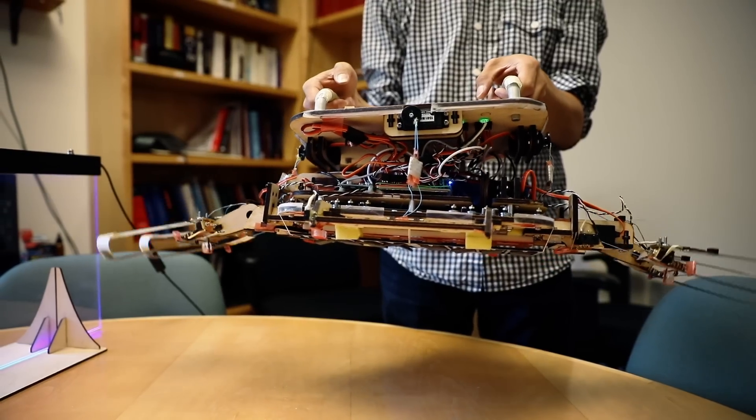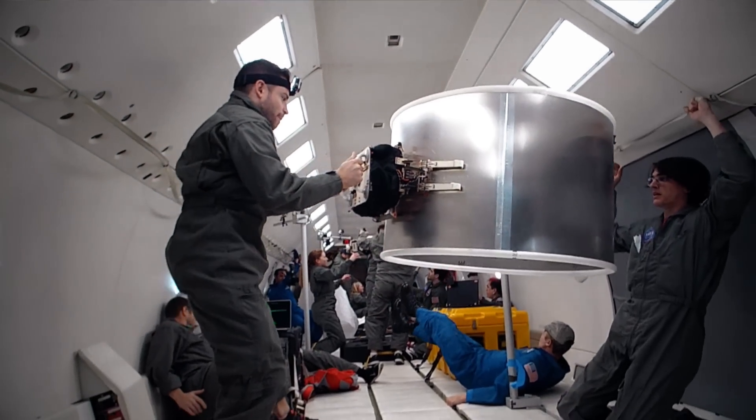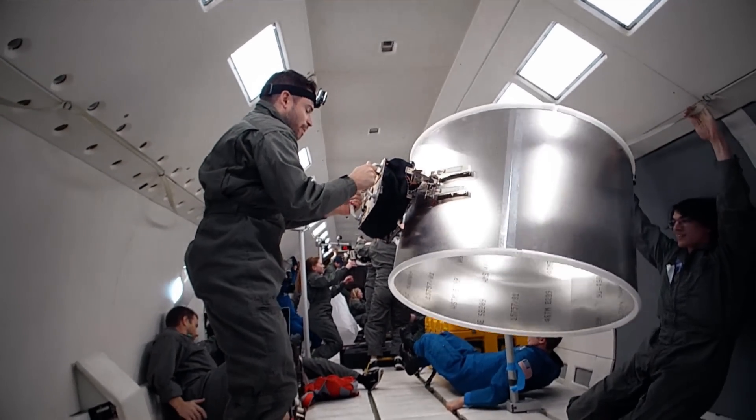We have a lot of junk orbiting Earth and it's dangerous, so people have been looking at different ways to latch on to items in space and possibly retrieve them, maybe even reuse some of them. What we've developed is a gripper that uses gecko-inspired adhesives.